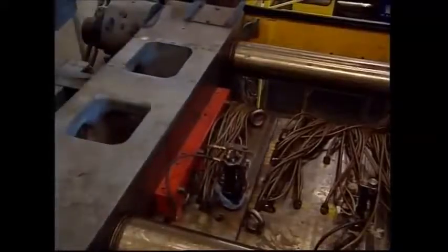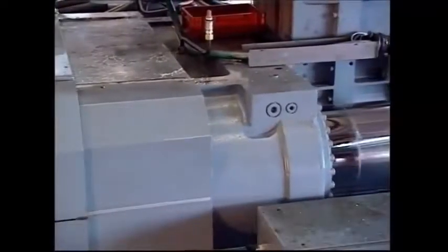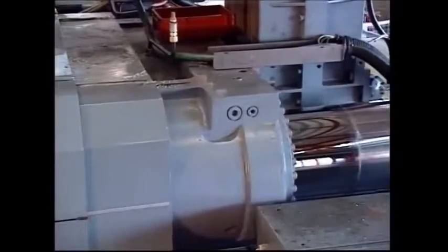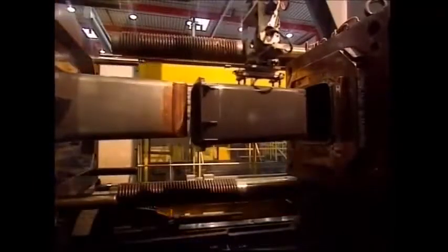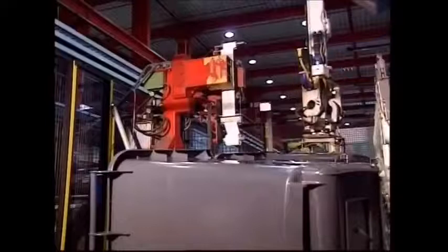About 1 million wheelie bins are made in the UK every year using this technique. The injection molding takes place inside this enormous machine, and each new unit emerges from the other side.